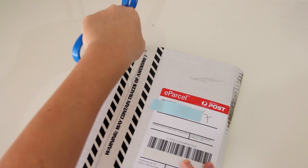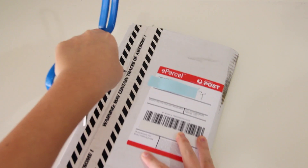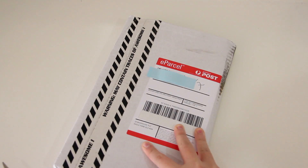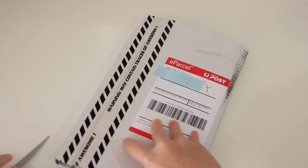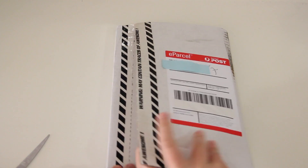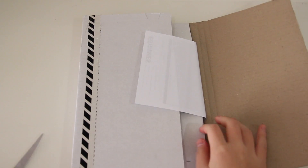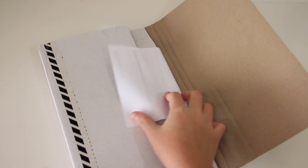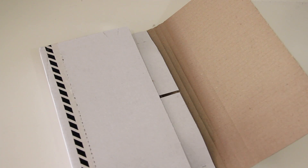EB Games had a sale online — it was a 24-hour deal and they were selling it for about $64 plus $2.50 shipping. This is quite good compared to their in-store price which was $98 for the game, which I found pretty ridiculous, so I didn't buy it in-store. But finally I have my hands on it and I'm pretty excited to play it.